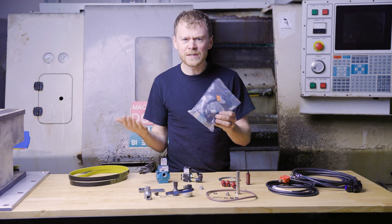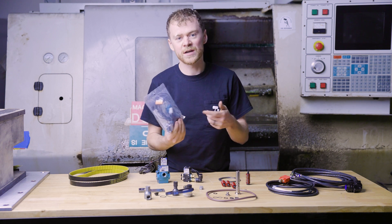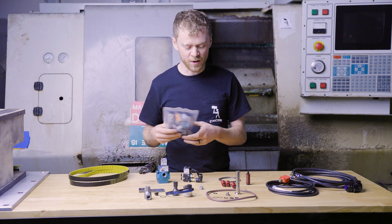The gear shift solenoid — if you really need it to go into low or high gear, you're going to need this. If you can work around it, you can probably get one overnight.